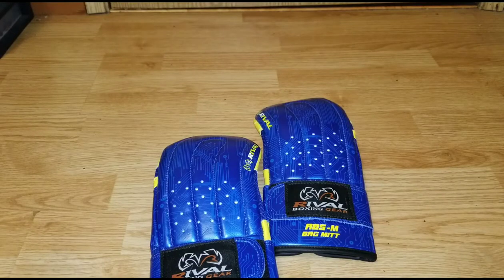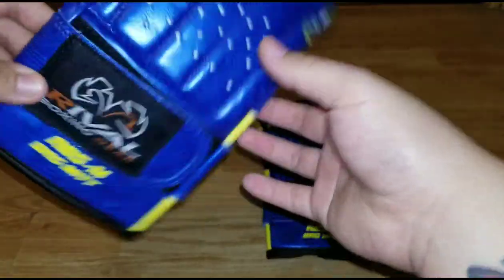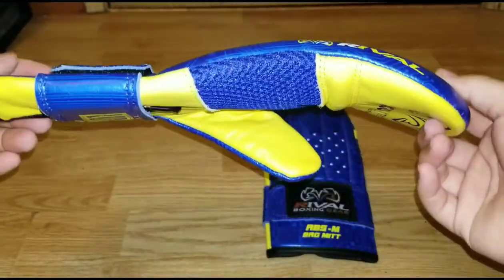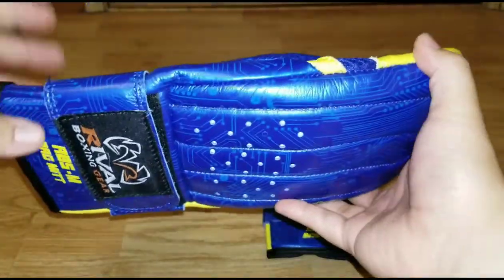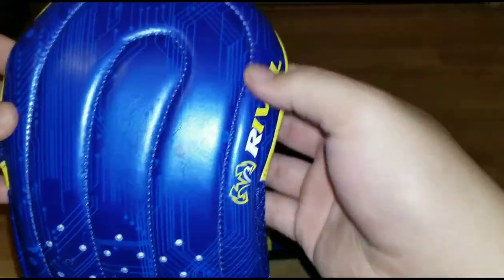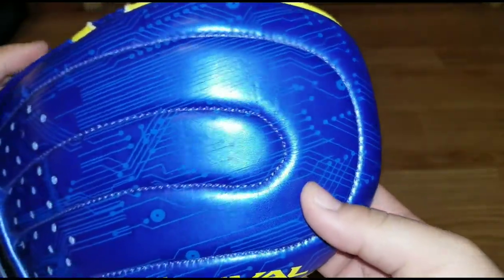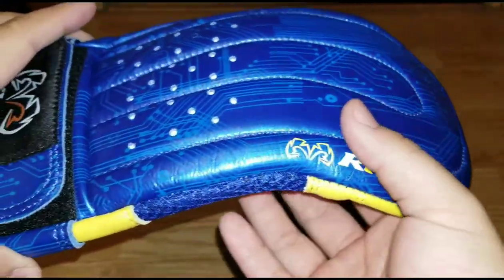I'm back with another review. Today I have the RB5 bag mitts — the Lomachenko Vasily Lomaschenko series by Rival, with the signature blue and yellow and a very detailed computer-style design. Very cool.